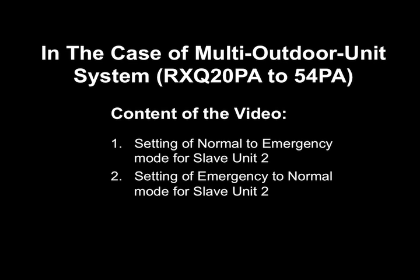In this video, we will show how to set the VRV3 system to Operation Prohibition Mode by the Slave Unit 2. Content of the video includes: 1. Setting of Normal to Emergency Mode for Slave Unit 2, and 2. Setting of Emergency to Normal Mode for Slave Unit 2.